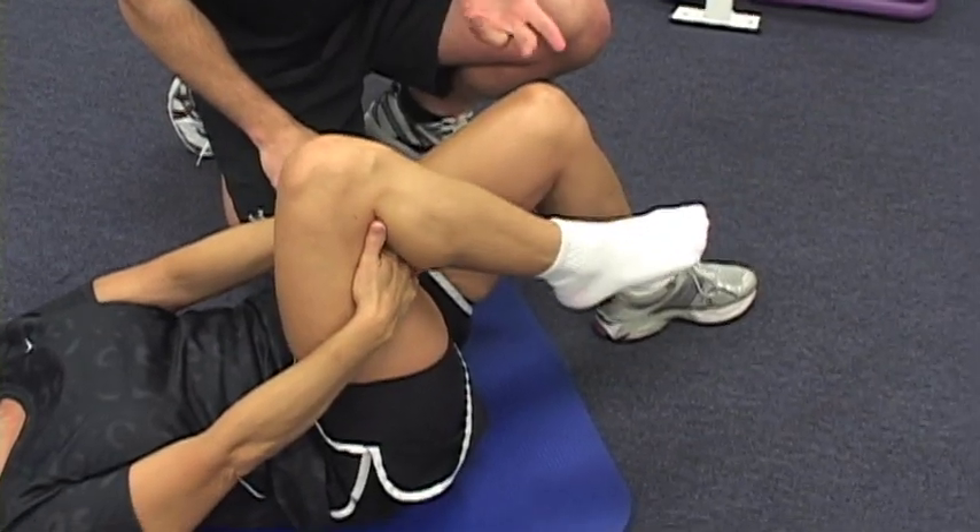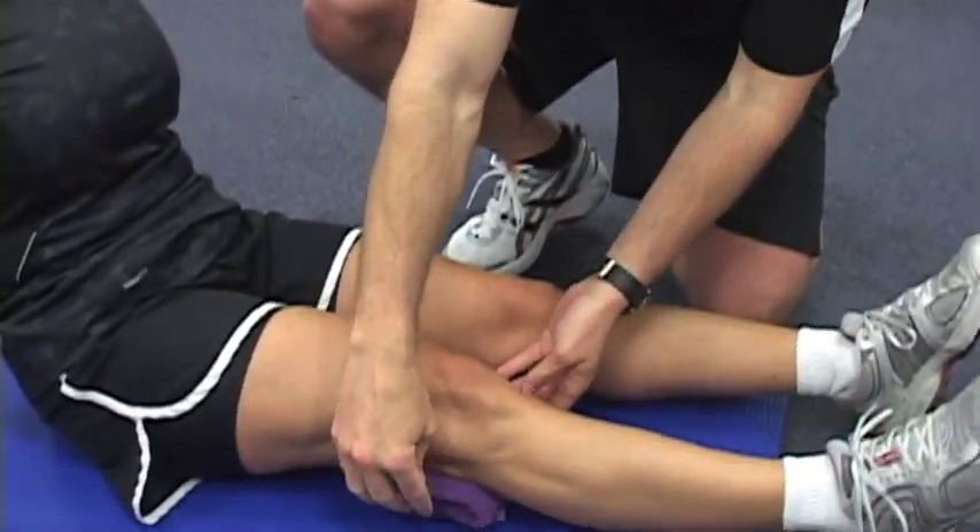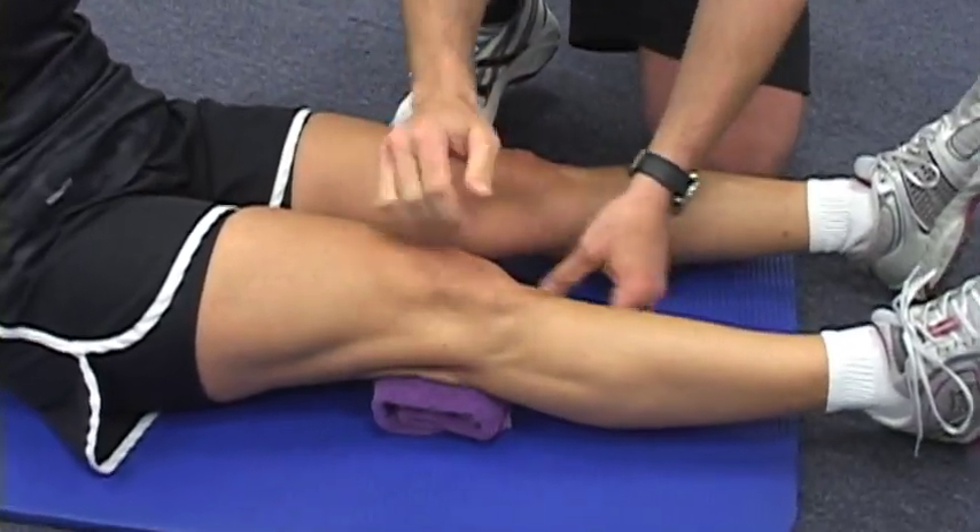It's important for you to remember we're not going to push or force through painful parts of the motion. So it's often more comfortable to put a small towel right behind the knee.